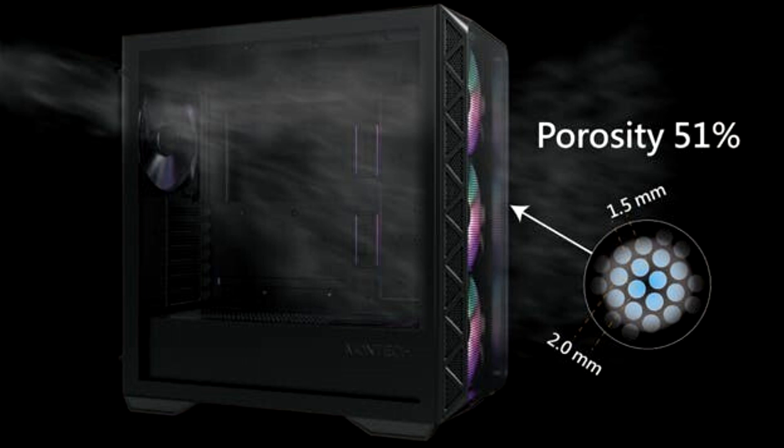In order to provide users with maximum airflow for high-performance use, the Air 903 series features an ultra-cooling front panel offering a 51% porosity ventilation rate.